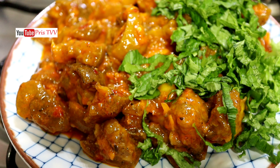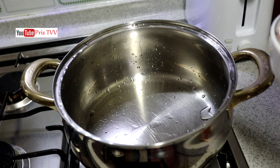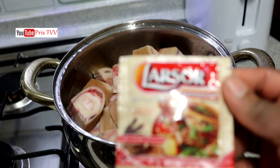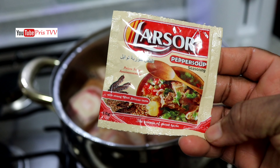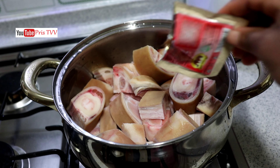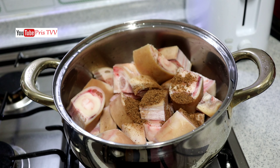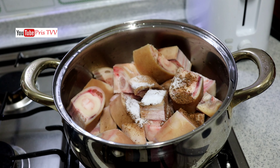In a pot I'm going to add in my cow leg — I'm using cow leg but you can use cow skin for this. Into that I'm going to add in this pepper soup spice. Let me tell you, this recipe is a local Igbo recipe known as Nkwobi. If you are not Igbo you might not understand, but you can still follow this recipe and cook yours.